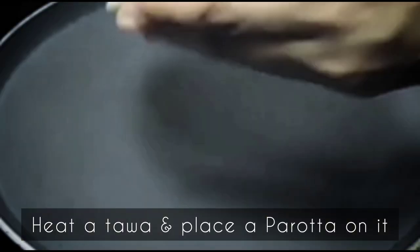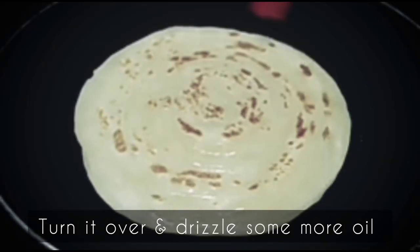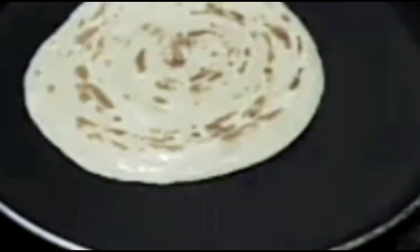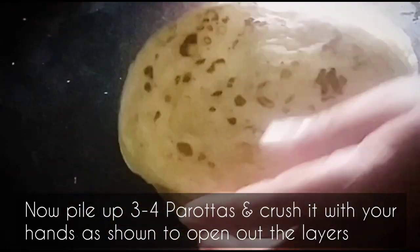Heat a non-stick tawa and place a parota on it. Drizzle with a little oil, then turn it over and drizzle some more oil. Cook till both sides are golden brown. Now pile up 3 to 4 parotas and crush them with your hands as shown to open out the layers.